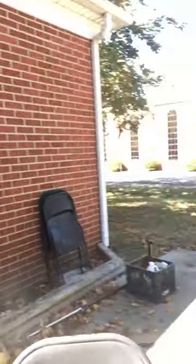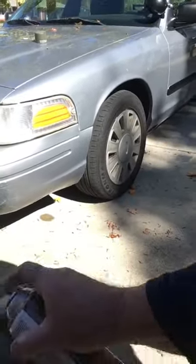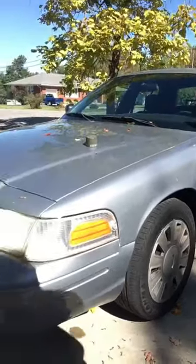It's just a light coat that we're going to put on here — nothing really thick or heavy, just a real light coat. And that's pretty much it.